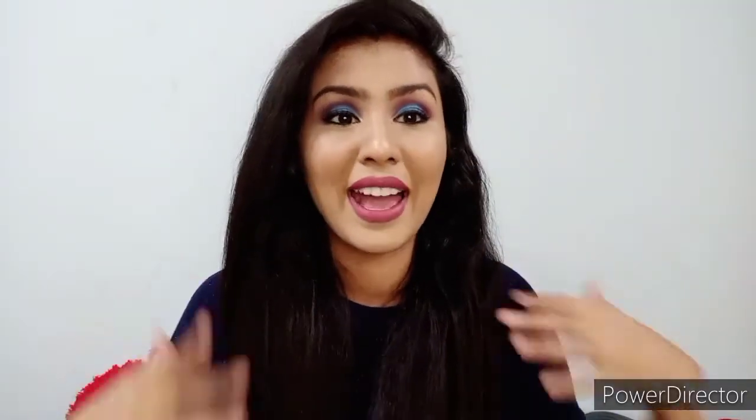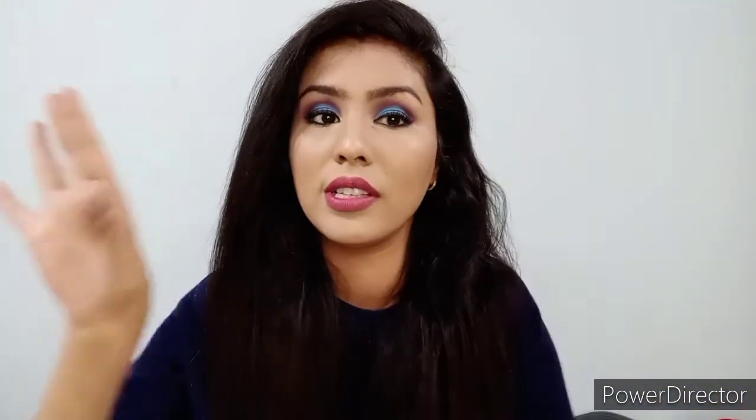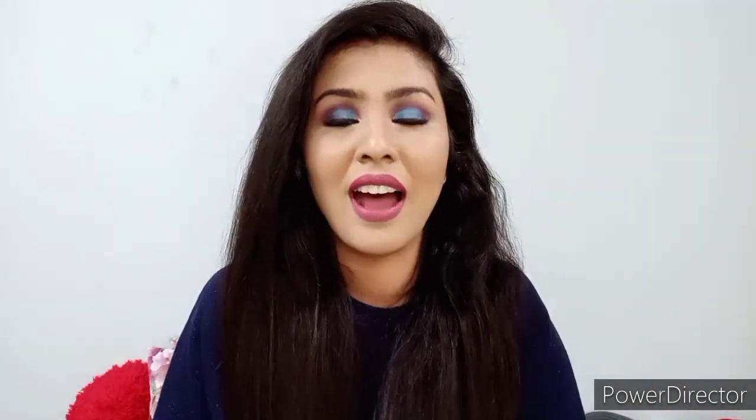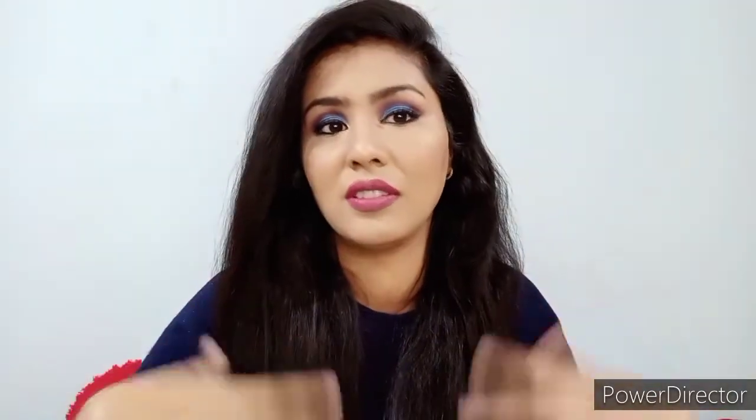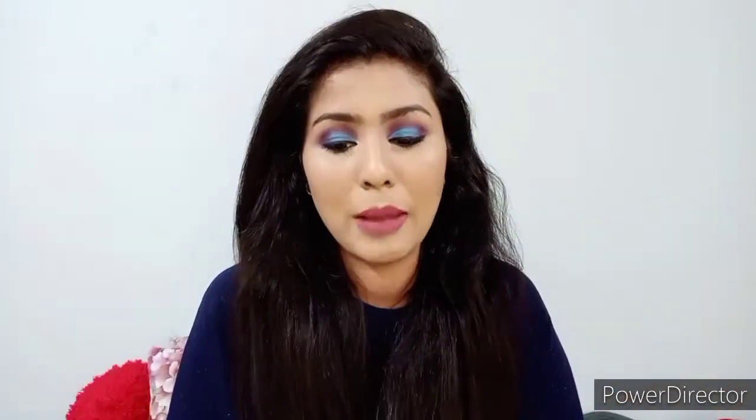Hey guys, welcome back to my channel. I hope you all are doing great. I'm loving my makeup today — I know it's a loud lip and a loud eye but I totally love it because that's me. Today I'm going to tell you about a Cuffs and Lashes haul and review.